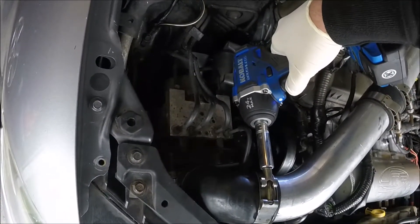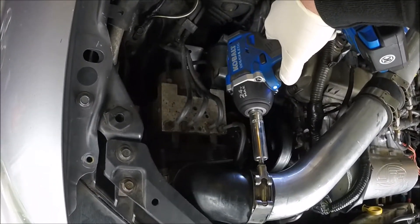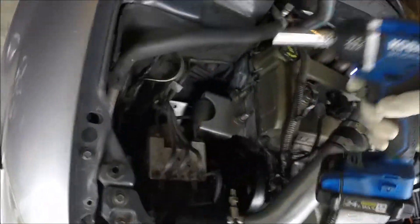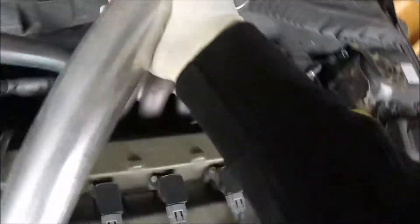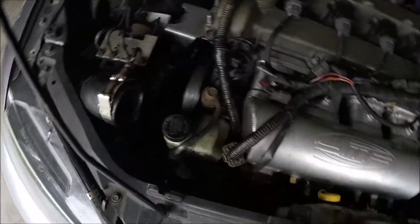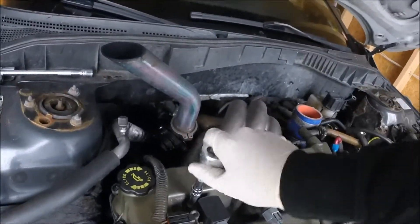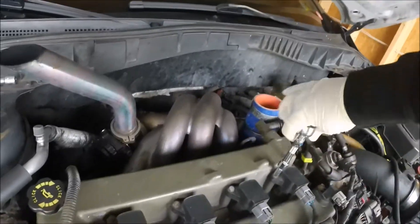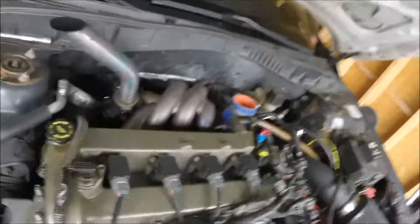Clean as a whistle in there. Stupid me replaced these bolts with 10mm, so we'll get those out.